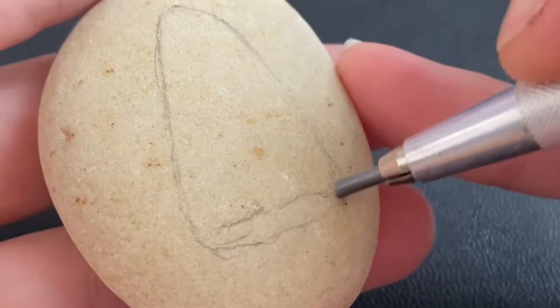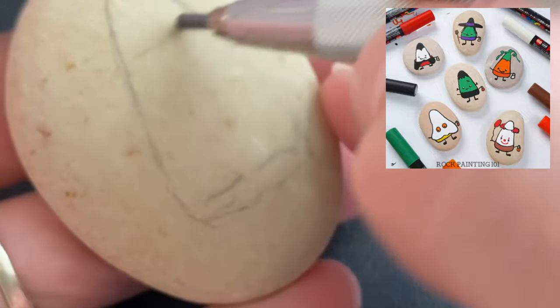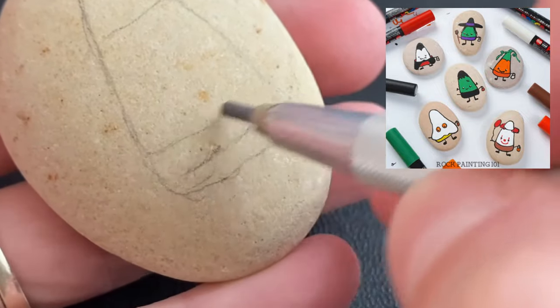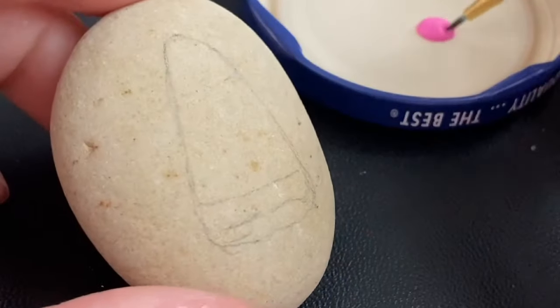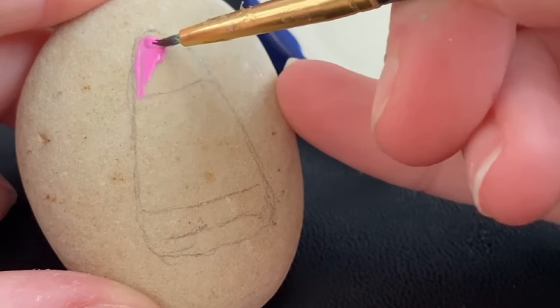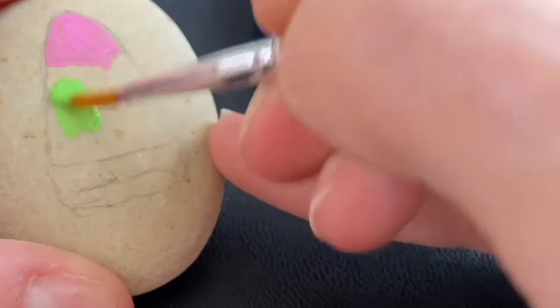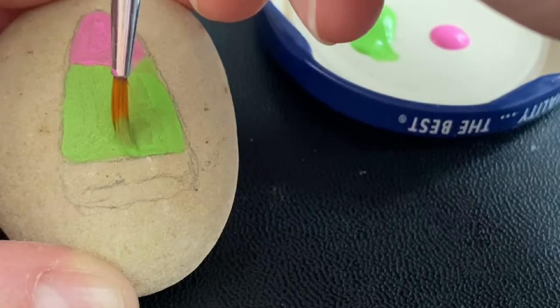Hey everybody, I've got a new trick-or-treating candy corn for you this year. I've got six already on the channel from before, and I had somebody recently reach out and ask if I was going to make any more. So we are going to do a zombie candy corn today. I am using acrylic paints, but as always you can use paint pens or acrylic paints, whatever you prefer.